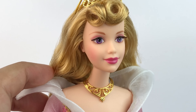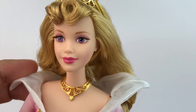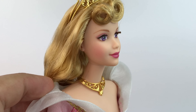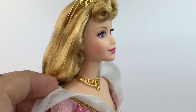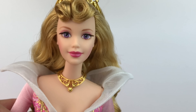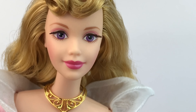Her face is gorgeous — she has big purple eyes and it's very accurate to the movie. She has very light brown eyebrows with a little bit of pink eyeshadow. Her lips are a dark pink color with a little bit of blush. She also has rooted eyelashes, which is so cool because Mattel doesn't really do this for Disney, so I love that — it's perfect.